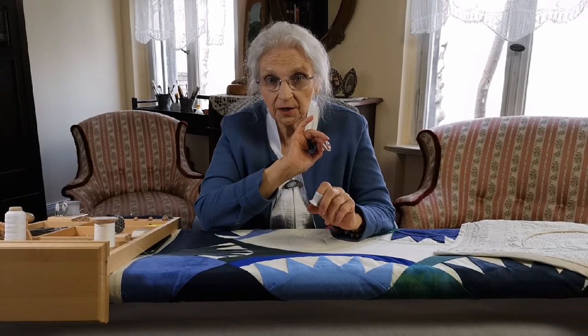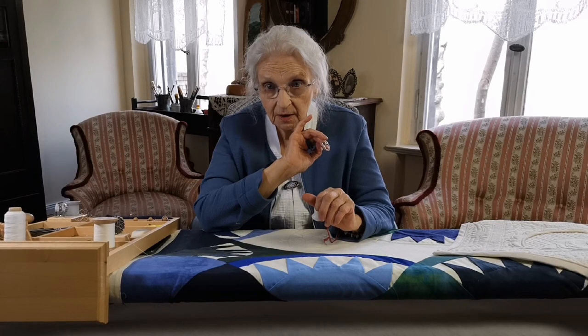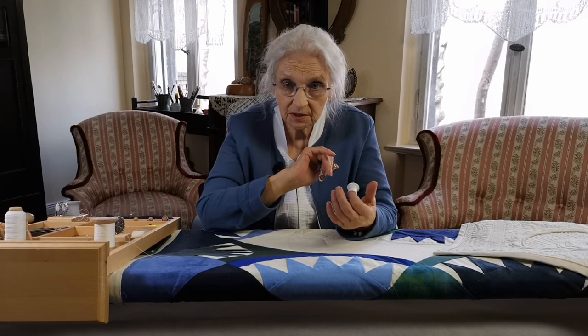I'll show you my technique and tools that allow you to quilt in all directions without turning your quilt and without pricking your fingers. My methods help you to relax your back, relieve your wrists, preventing carpal tunnel syndrome. These techniques and tools also help you to quickly learn the craft of quilting well, enabling you to turn the craft into an art.